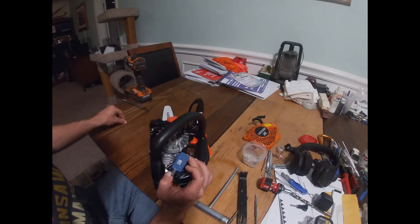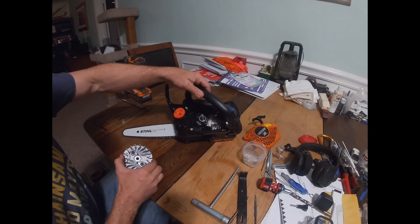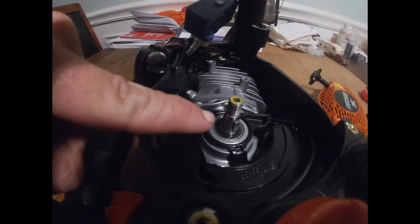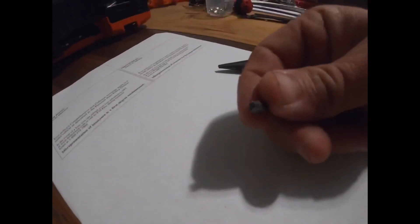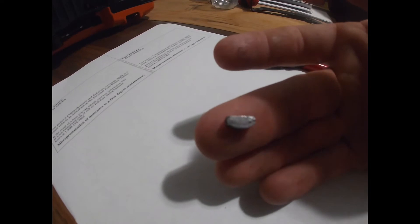Take the nut the rest of the way off and then your flywheel is free to come off. That's the little key right there that we're going to remove and file down - it's this little piece right here. Once you get that little key out, this is what it's going to look like - it's kind of flat on one side and round on the other.